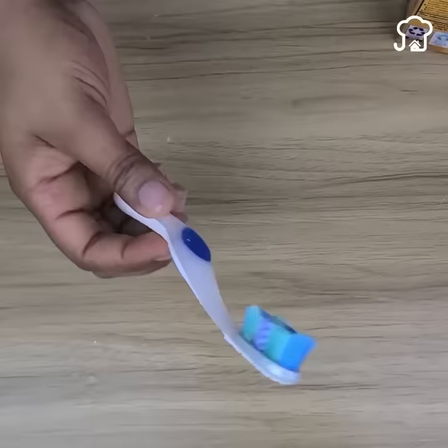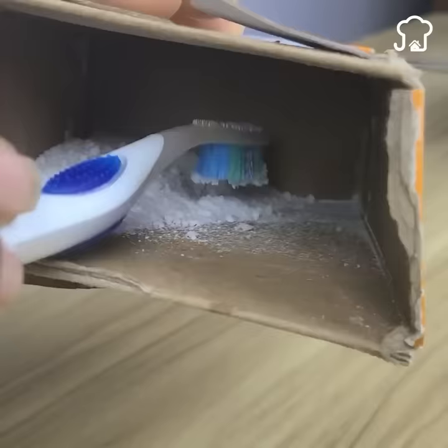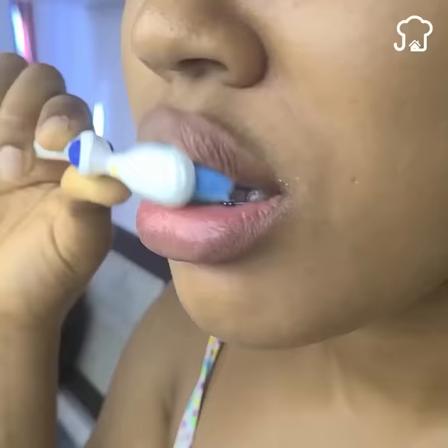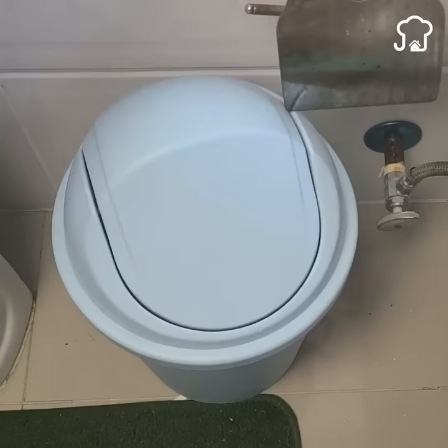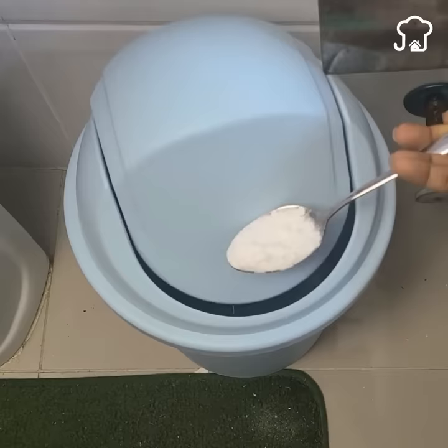Number four: make a homemade toothpaste. Baking soda is an excellent alternative to toothpaste. It has a cleaner and whiter effect than toothpaste for a much more modest price. Number five: remove the bad smell from the trash can. After removing the papers, there is a bad smell in the bathroom. Apply a tablespoon of baking soda and the smell will go away completely. It will also prevent it from smelling later.